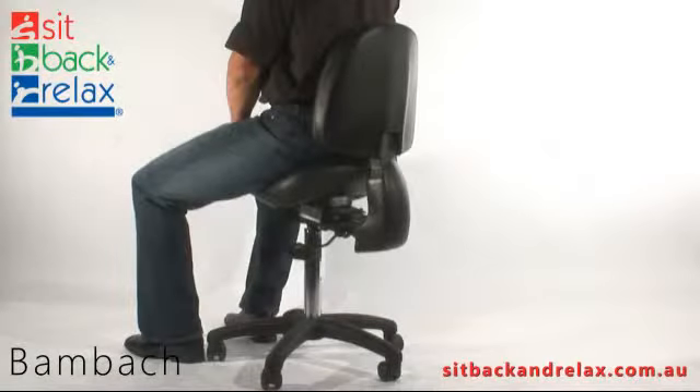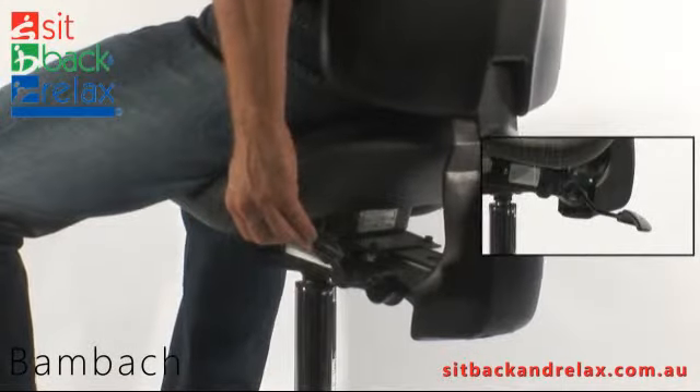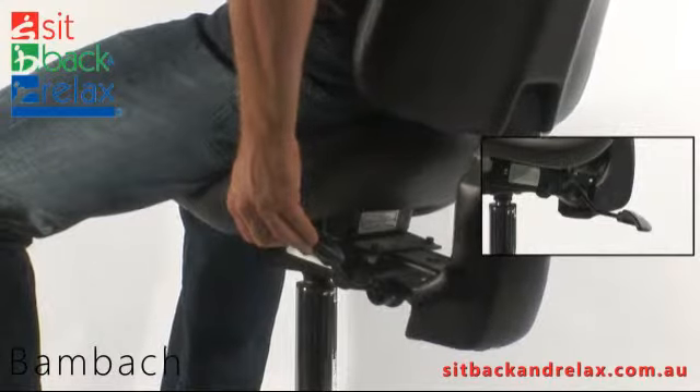Back tilt adjustment. The back tilt lever is located back left. To operate, raise lever and tilt back into desired position. Release lever to lock in place.